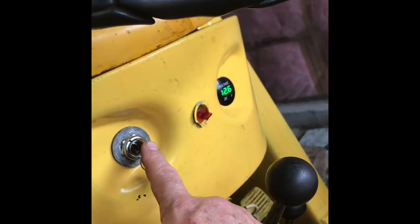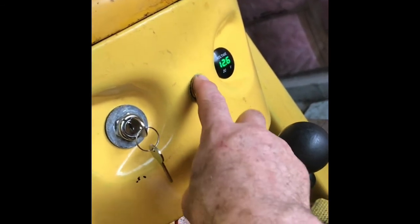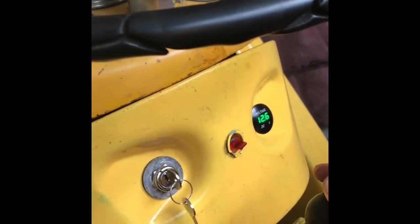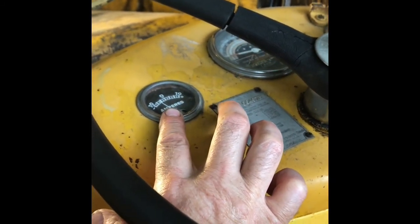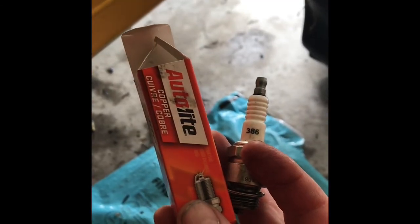I also did some electrical work: put a new ignition switch on because it was shorting on the lights, added a switch for turning the lights on, and put a voltage gauge on there, which I find is a lot more useful than an amp gauge. I can't use the amp gauge anymore because it's only rated to 30 amps, but with that alternator it produces up to 60 amps.